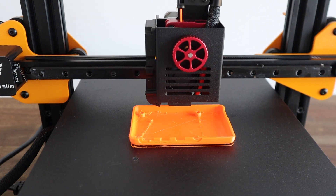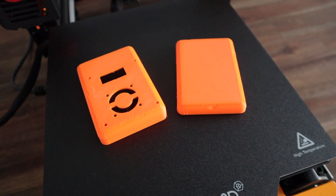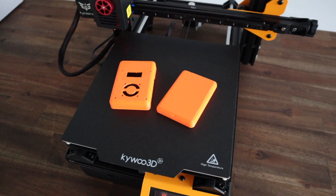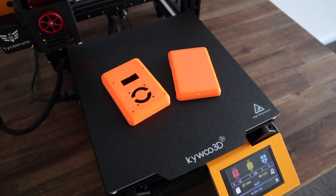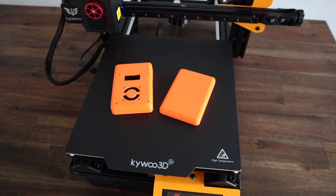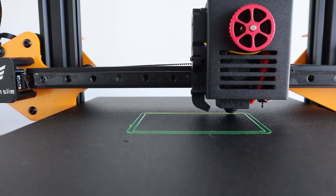After a couple more prints, this is what I managed to achieve. There are a few signs of under extrusion on this model, which is a bit of a balancing act between under extrusion and a successful print, or over extrusion and blocking the nozzle. I'll hopefully eventually find the perfect combination of speed and temperature to get perfect prints — but other than that, the print is really good.